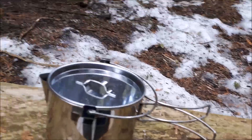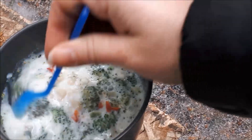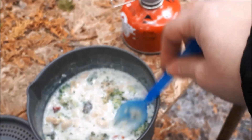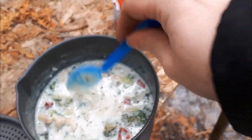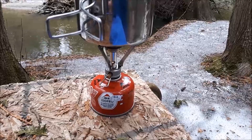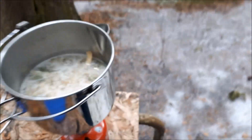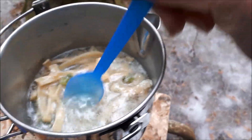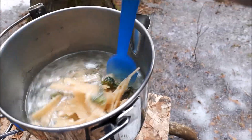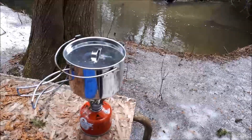We're using the MSR Pocket Rocket today. We have boiling on the first pot, so I'm going to stir it — it's ready to come off the heat. It's off the heat and I'll set it here with the lid on it. Now we have the Snow Peak number one on top of the MSR Pocket Rocket fuel cell, waiting for it to come to a boil. I stir it every now and again to make sure it's not sticking to the bottom and that the stuff stays submerged.